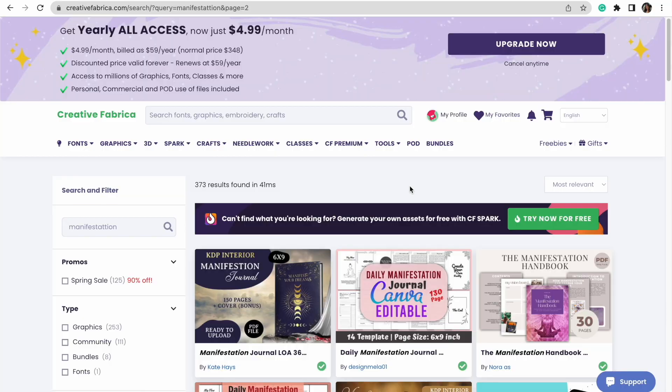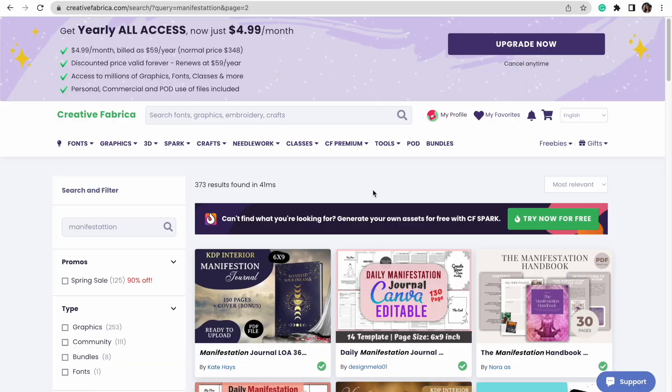My vision is something with an ombre background and gold text. To avoid any copyright issues, I'm heading over to Creative Fabrica. If you're not familiar, it's an online seller's best friend — especially for print-on-demand and digital products. You can see exactly what license comes with the graphics and fonts you're getting, which makes it incredibly useful. I have a link in the description. Highly recommend it for avoiding copyright issues.